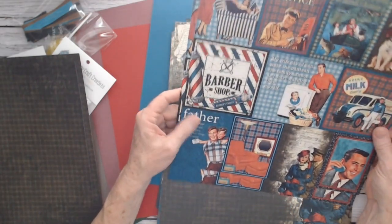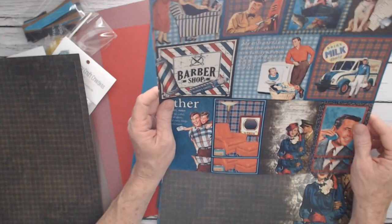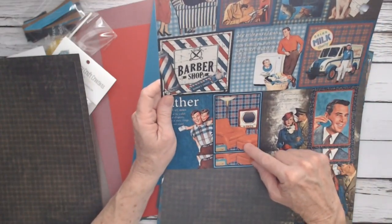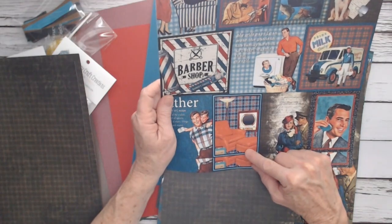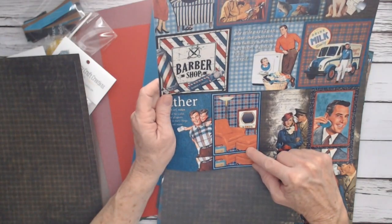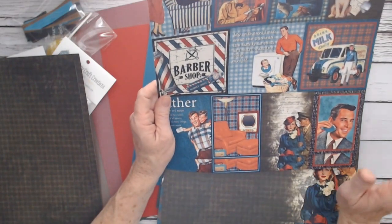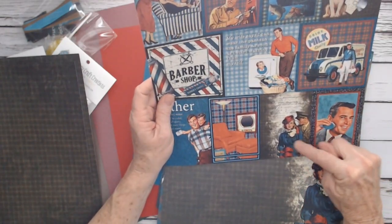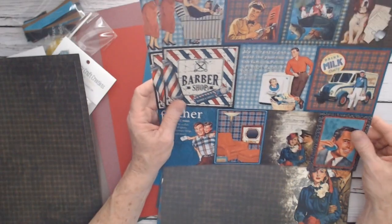Barbershop. Father. The old TV with the couch and the footstool or ottoman. When I was a kid, I don't know why, but they were called hassocks — maybe it's the area I'm from. Then you get your vintage lady and the soldier, and of course dad shaving.